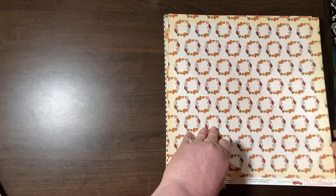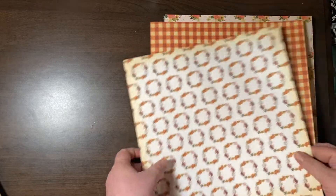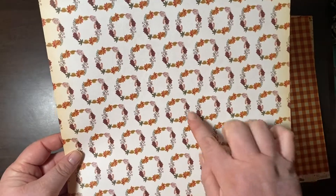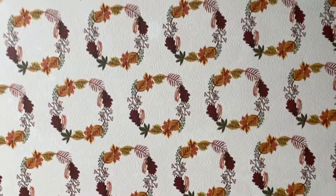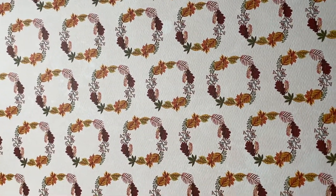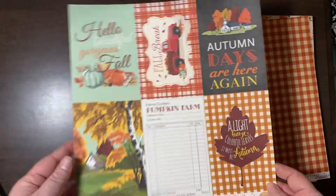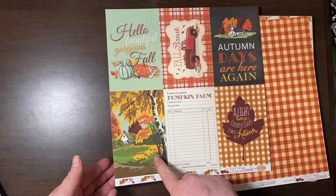Again, Fall Break collection — here are these wreaths. These beautiful wreaths with all the leaves. And this is also four-by-six journaling cards — very vintage feel.